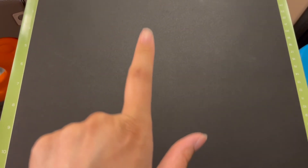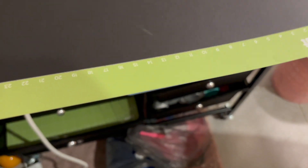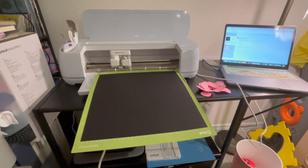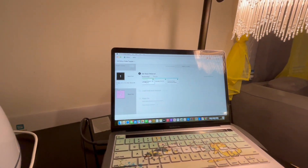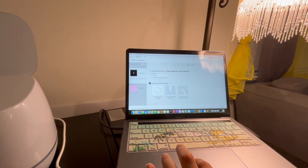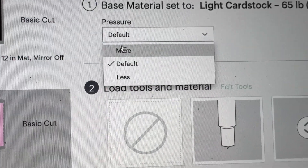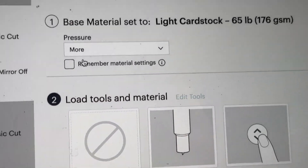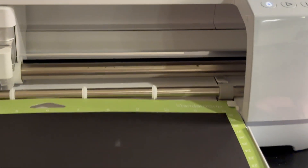This is for the outline of the bow — it's black, Astro Design is the brand. I'm going to put it in the Cricut, set the pressure to light card stock, and then hit the button so it can run through.